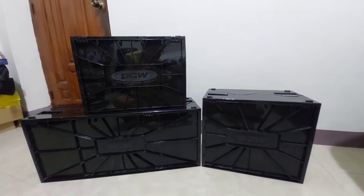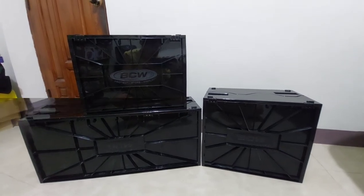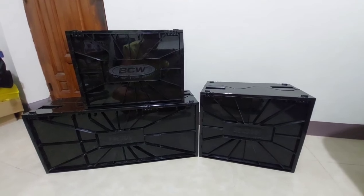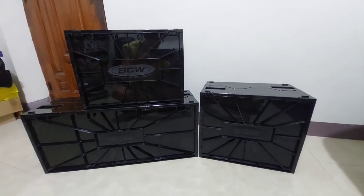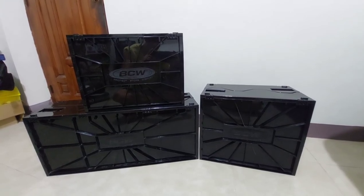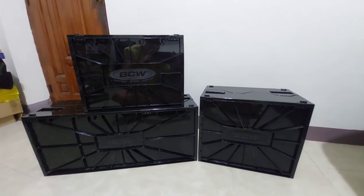These are the three different types of BCW comic book bin storage boxes for your comics. I hope I was able to help you decide which BCW storage bin box you are going to purchase in the future. Please don't forget to subscribe, like, and comment your thoughts on this video. Thanks again. Bye-bye.